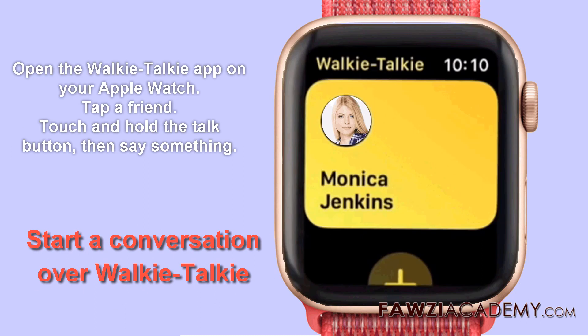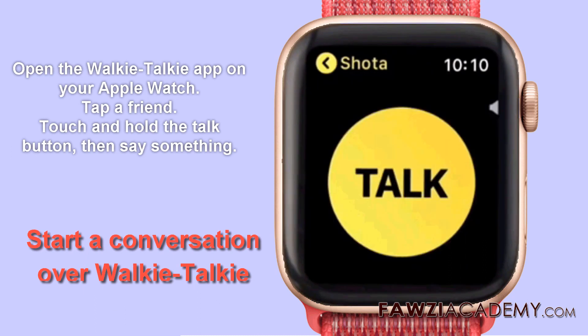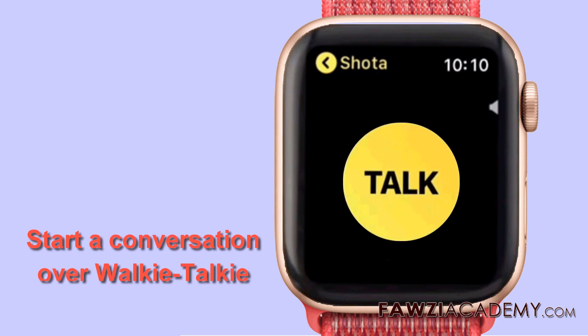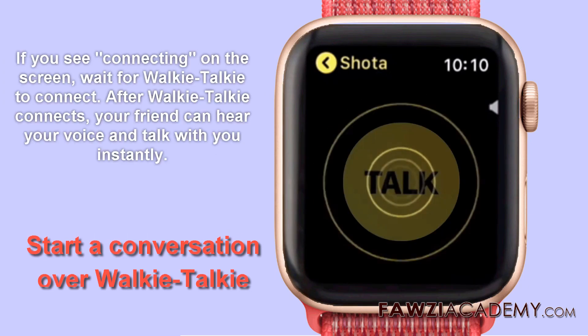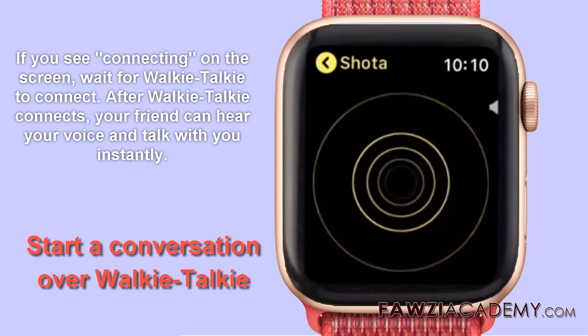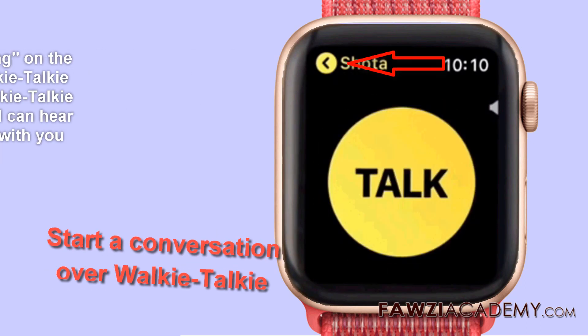To start a conversation, open the walkie-talkie app on Apple Watch and tap a friend. Touch and hold the talk button, then say something. If you see 'connecting' on the screen, wait for walkie-talkie to connect. After walkie-talkie connects, your friend can hear your voice and talk with you instantly.